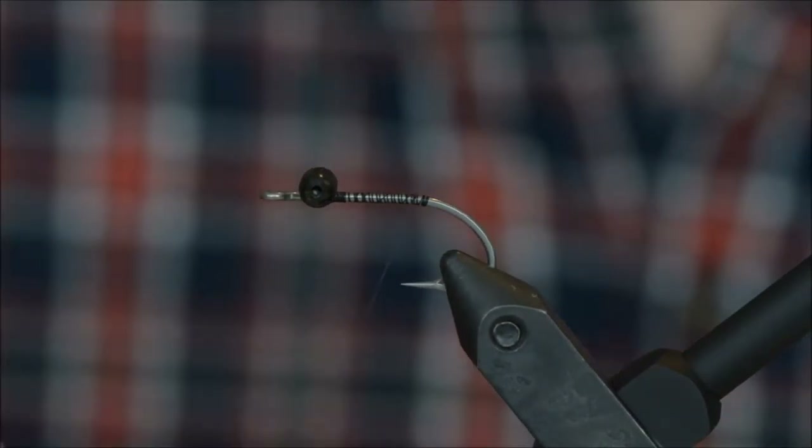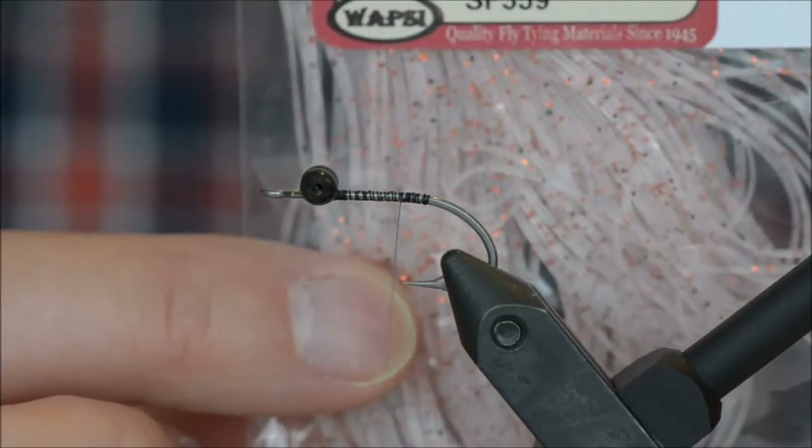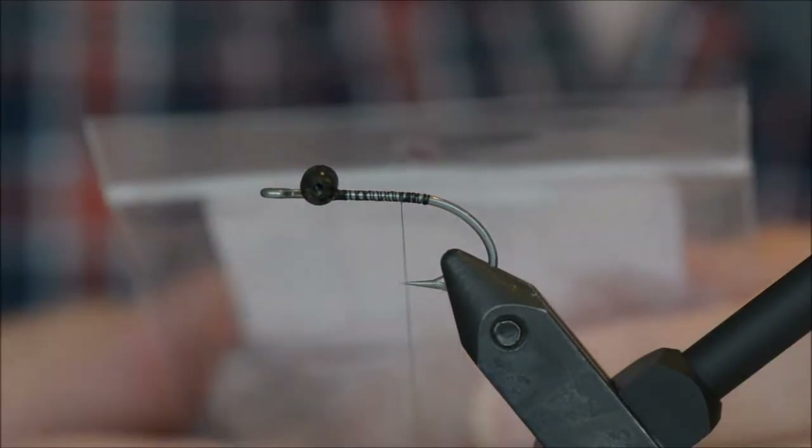The hook I am using is a Dairiki size 4-930. The legs I will be using are silly legs — sand, orange, black pearl flake, whatever.